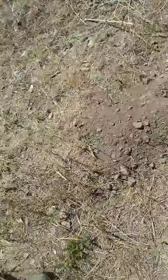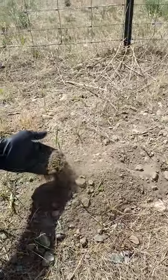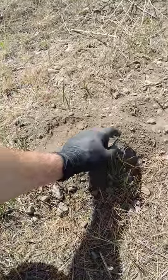Let me find a mound that I haven't already done. This one might be good. So you can tell when you have a gopher — these are gophers that I have, not moles. You'll see these nice fresh pushed up piles of dirt.